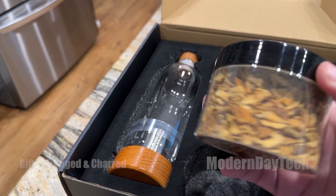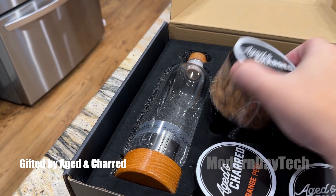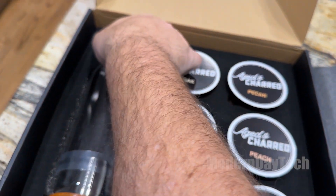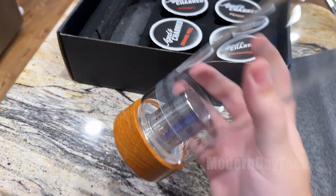Aged and Charred did send this out to me, and I did also pay a little bit with my own money, so I do have some invested in this product. Because I am a whiskey and bourbon drinker myself, I would have bought it anyways, but they did offer to send me one at a significant discount.